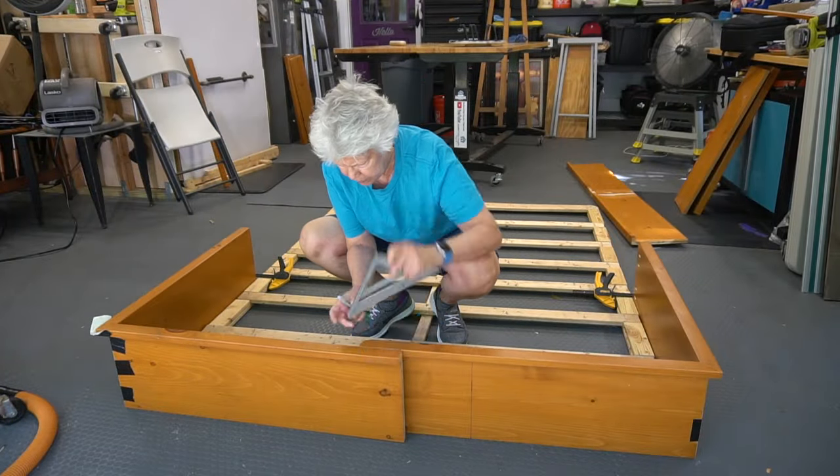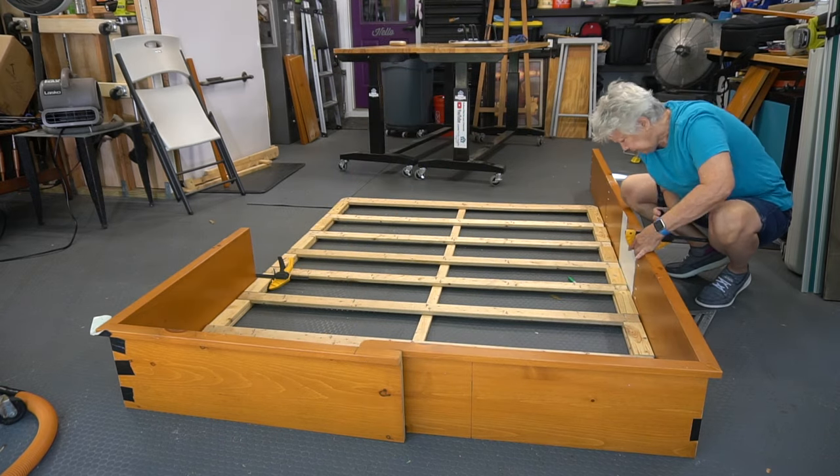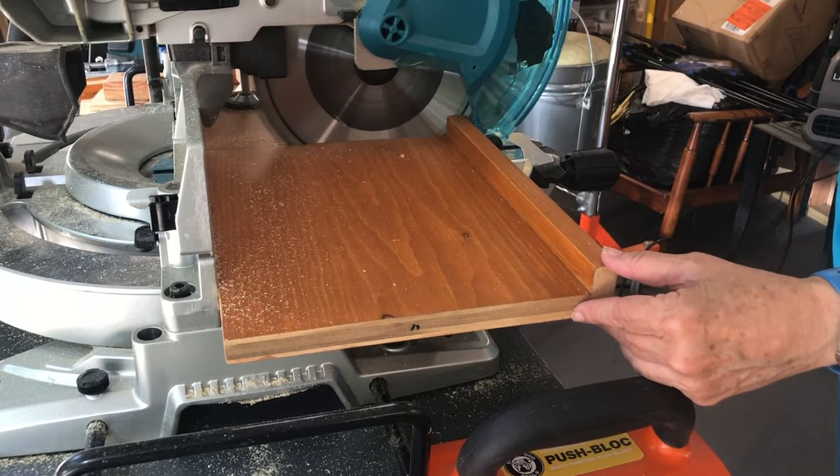With the two corners in place, I laid everything out and measured where the shelving needed to be cut for the front piece. I did the same for the sides and cut the pieces on the miter saw. I made additional pocket holes in the newly cut pieces.